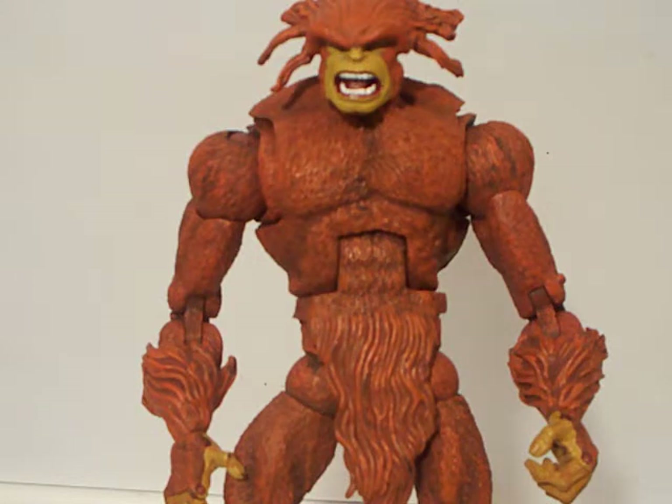If you want to get a Wendigo, don't get the white version of this one. I don't know much about Alpha Flight, so I don't know if there's a white Sasquatch — if he was ever white at one time, maybe when he's old. I have no idea.